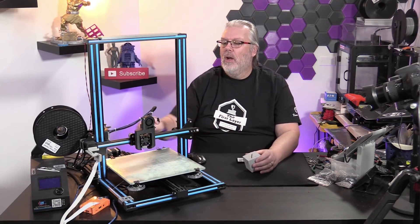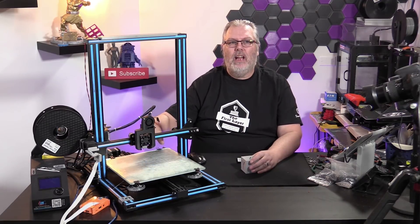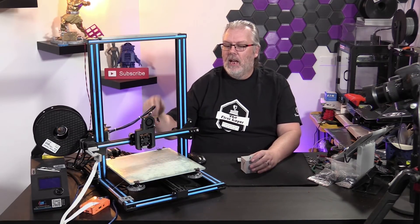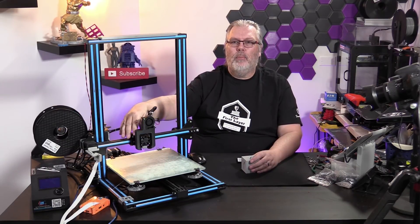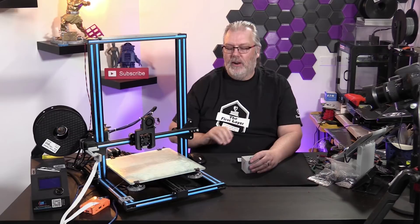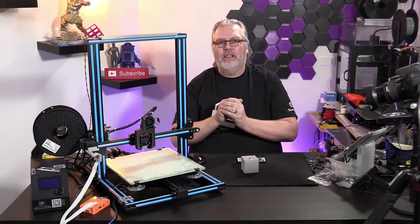Coming up on the next episode, we're going to install the BL Touch and show you exactly how auto bed leveling works. We'll show you everything for hooking it up inside the control box and how to hook it up with the Petsfang. It's very, very simple — not a lot of coding to do. So we'll get to that next time.